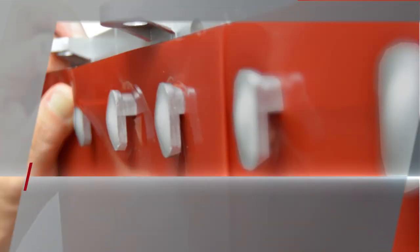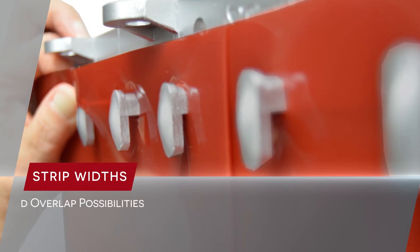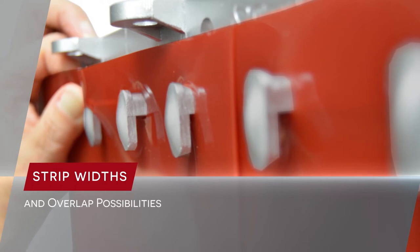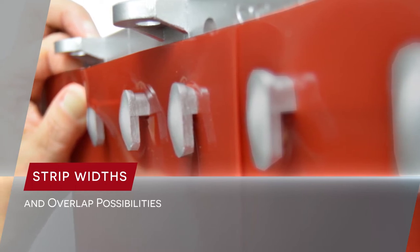Depending on the size of PVC strips used in the application, there can be several different options for strip overlap. It's simply a function of how the strips are configured. All strips have a two-inches on-center hole pattern at the top of the strip, which is a perfect match with the mounting hardware.